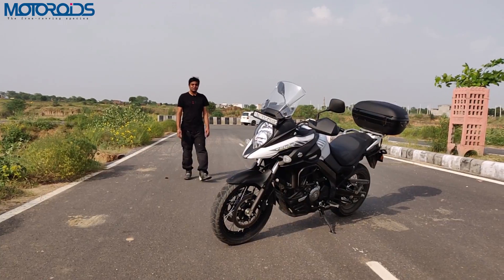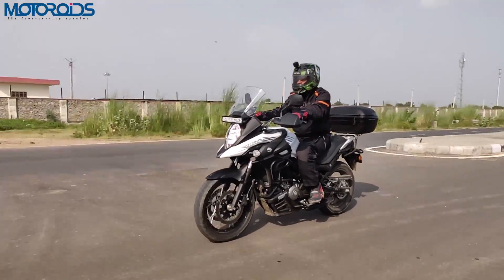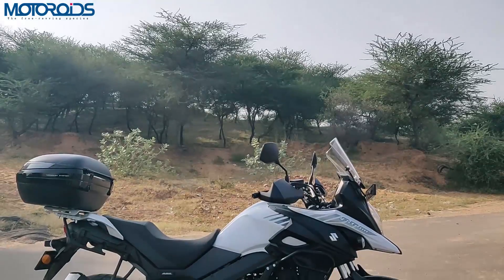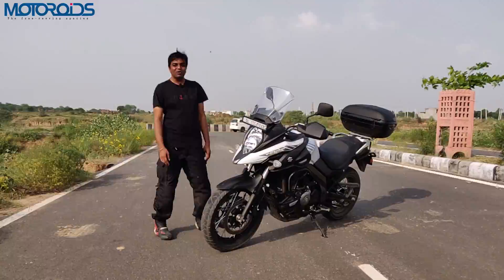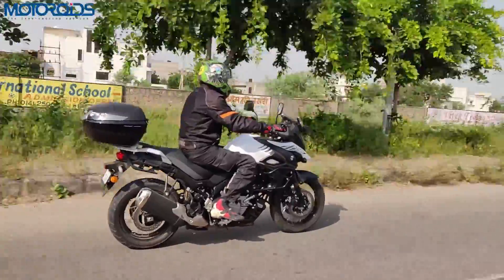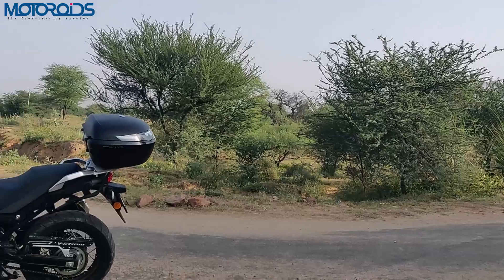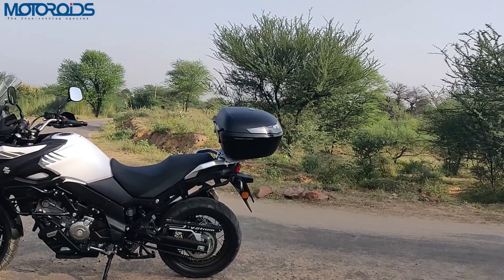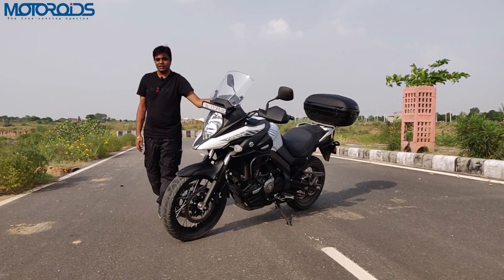Hi guys and welcome to motoroids.com. My name is Karan. Today we have a new adventure motorcycle with us — it's called the Suzuki V-Strom 650 XT ABS. That's quite a long name, but this bike has been launched in India at a price of 7.46 lakhs ex-showroom, which is a pan India price, and at that price what you get is a lot of motorcycle for your money.